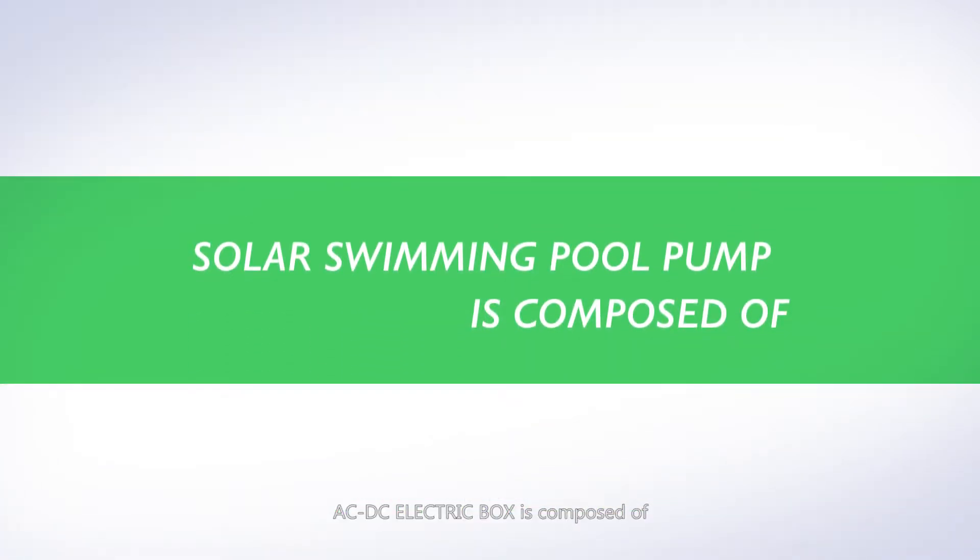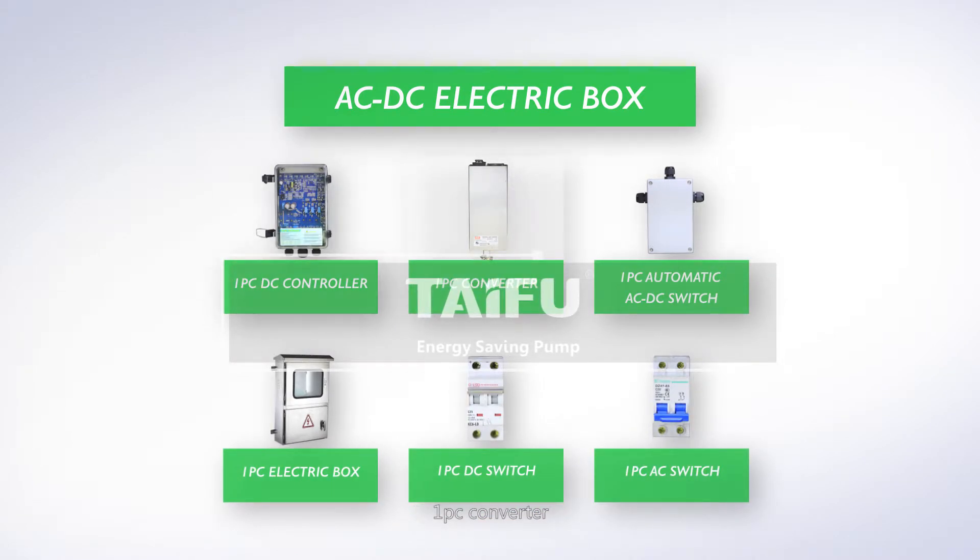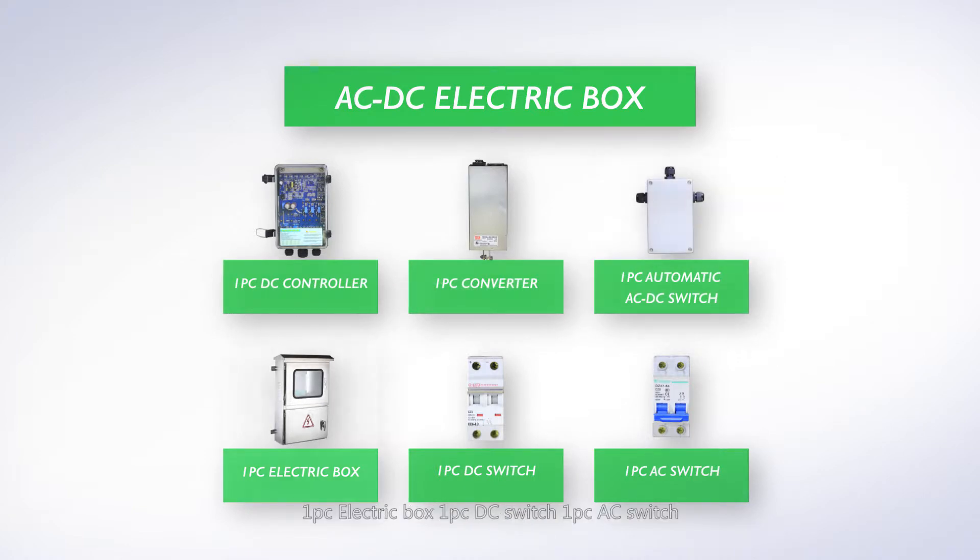The AC/DC electric box is composed of one DC controller, one converter, one automatic AC/DC switch, one electric box, one DC switch, and one AC switch.